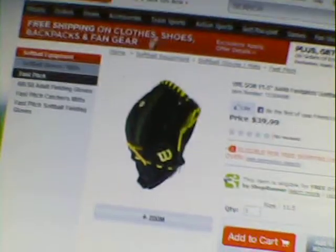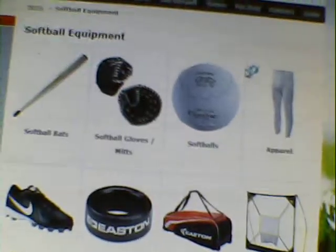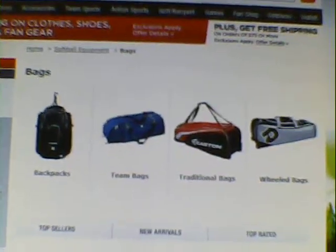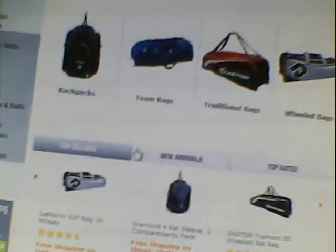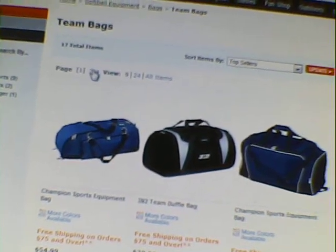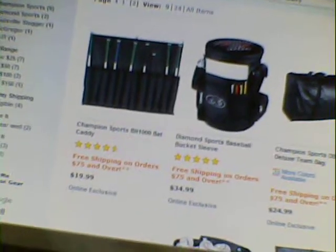We go back to softball equipment and next we'll go down to bags — this will be the last thing I'll be showing you guys, because I'm going to use my helmet and batting gloves from last year. I got the Rawlings deep purple helmet — I'll do a review on that. We're going to go to bags — I think it was roll bags, I'm sorry.